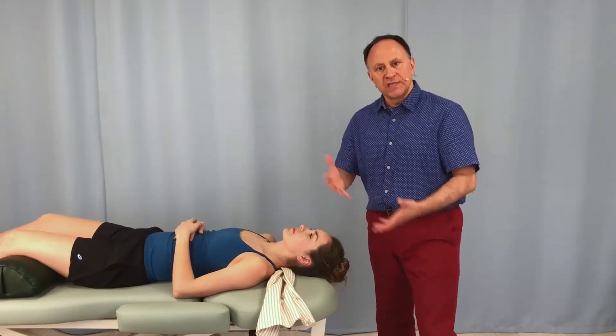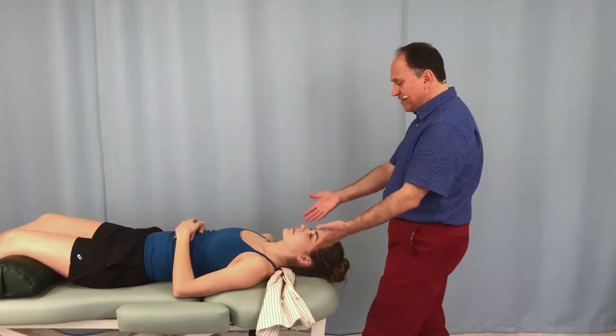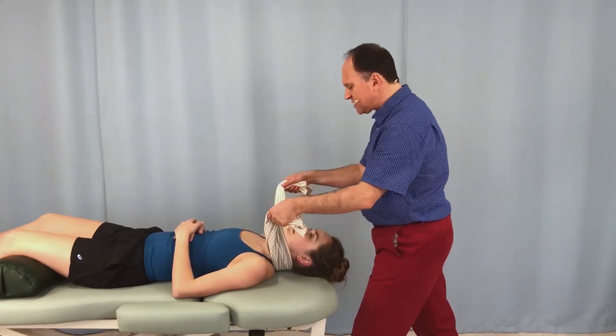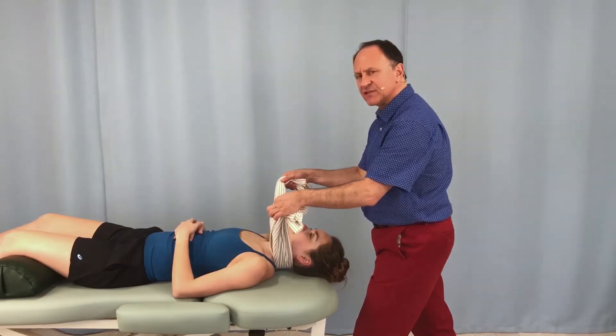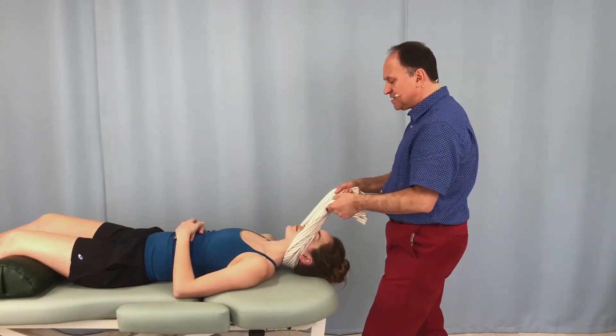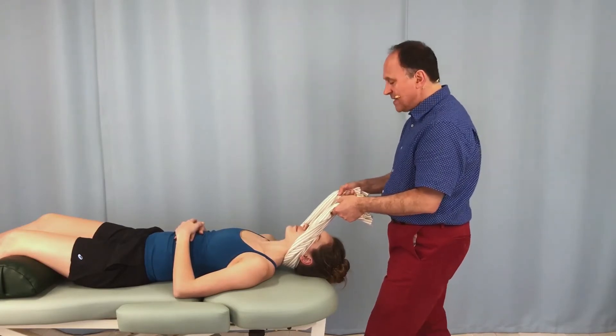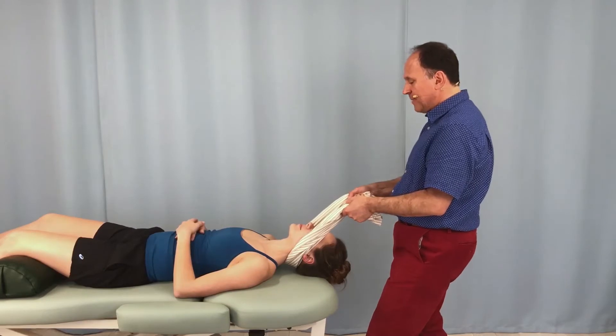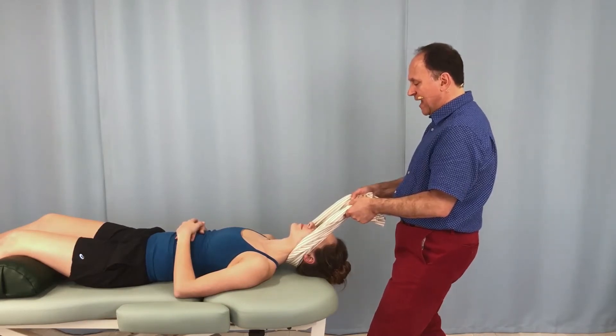But first, to show the typical way we do this: we have the towel underneath the client's neck. I lift up on both sides and I grab just up enough against the skin to have some traction — almost no force at all. I lean back and I seat the towel under their occiput, and now I'm ready to perform the stretch by simply leaning my body weight back and tractioning the head and neck.